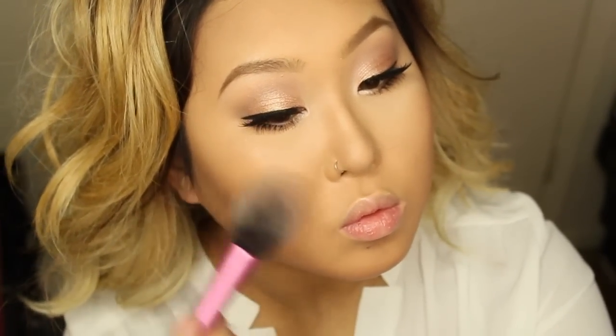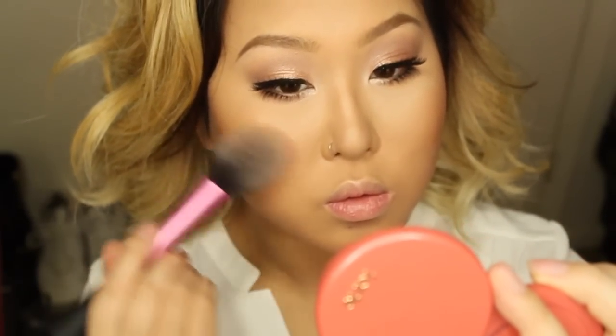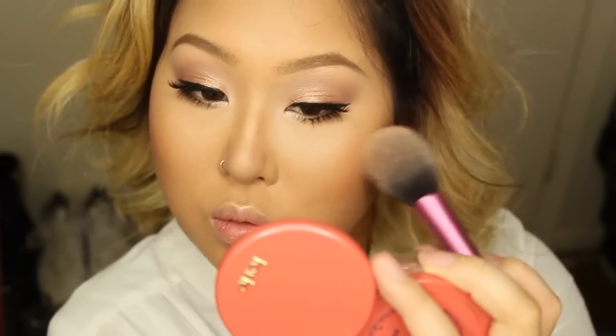For blush, I'm applying two blushes today to layer and create more of a bronzy look. The first is Becca in 'Wild Honey' — this blush is life right now. For light to medium skin tones it works as a blush-bronzer hybrid. On top of that I'm layering Tarte blush in 'Blissful' — my cousin Kiki got me hooked on Tarte blushes. This color looks gorgeous on any skin tone and is perfect for summer. I'm blending everything out with a stippling brush.